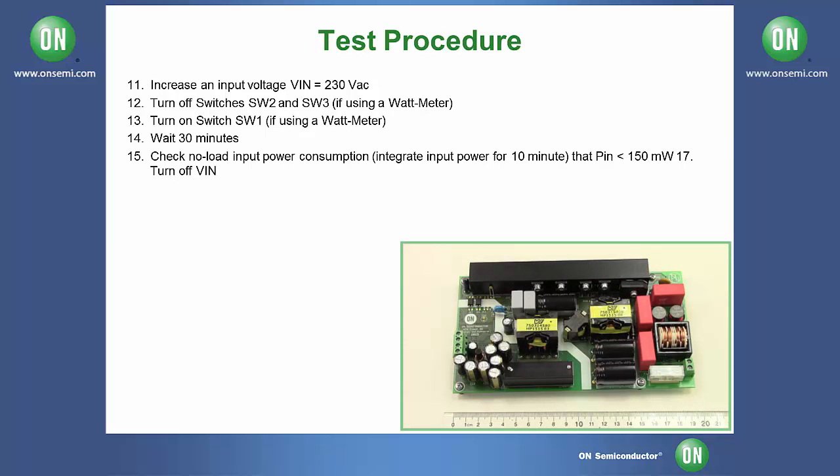This concludes the test of the NCP-1399-AIO-GEVB. For more information, visit us online at www.onsemi.com or contact an authorized distributor.